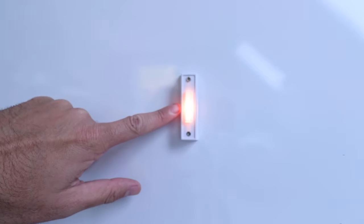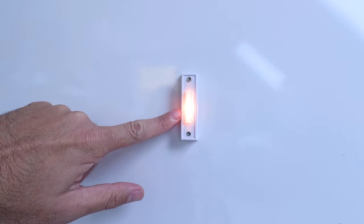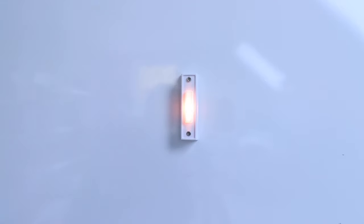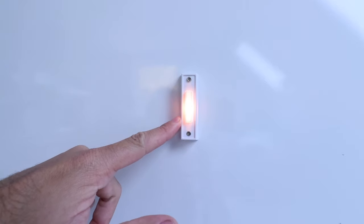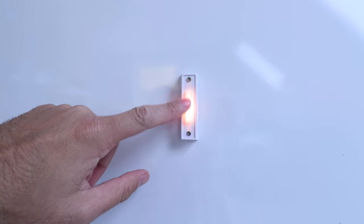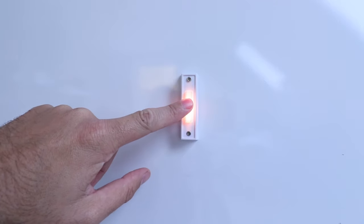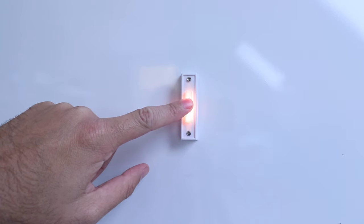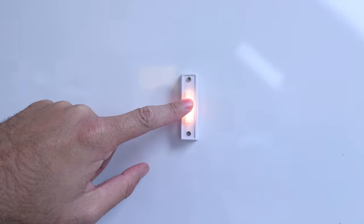The first thing we need to do is cut off power to the existing doorbell. Currently, if I press it, you can hear it works, and we need to cut that power off. Go down to your circuit breaker and find the circuit breaker that will turn off your doorbell, then test your doorbell to make sure the power is off before you start working on it. We're going to go down to the circuit breaker and turn the power off now.